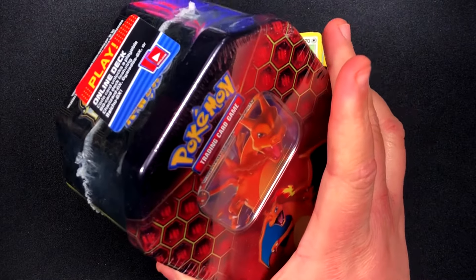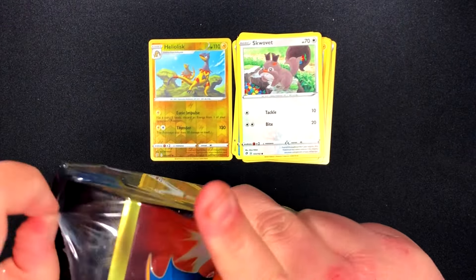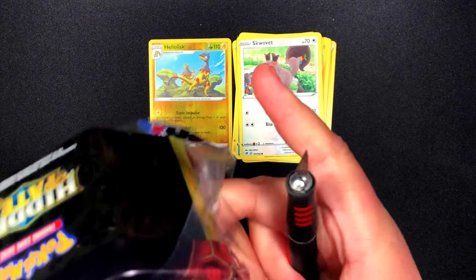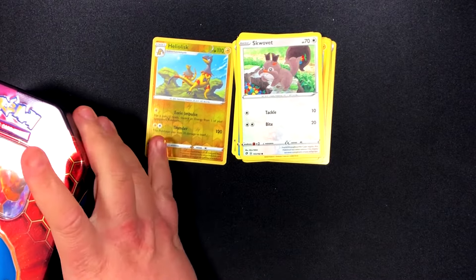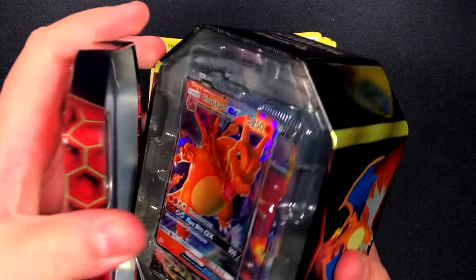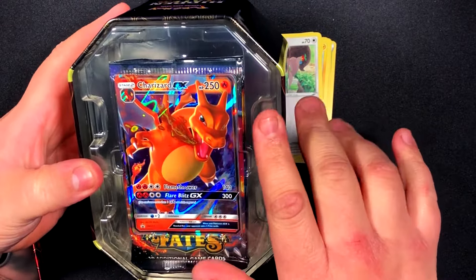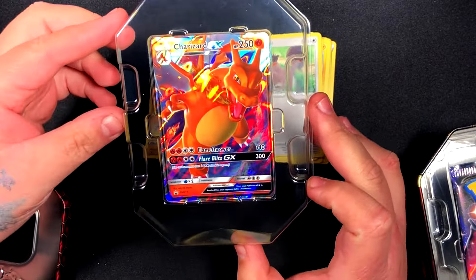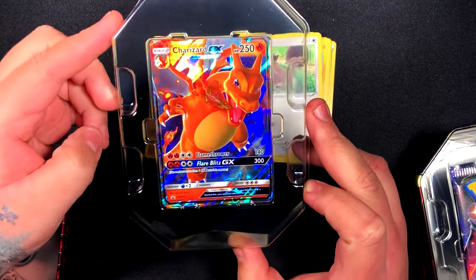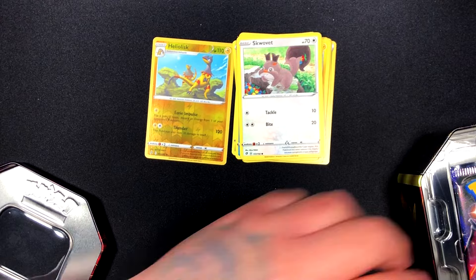We didn't get anything good in the Dollar Tree packs other than that reverse holo. So let's see if we get something good in this Charizard GX tin. Here's the back if you guys want to pause to look at it. I've actually opened quite a few of these already — I'm not sure if this is going to be one of the older tins or newer ones. You can tell by the packaging and the inside: newer ones have cardboard inserts instead of plastic. This looks like one of the older plastic ones. I have a playlist in the description with all my card openings. The promo Charizard card is right here — I won't go over it since I've opened two or three of these already. Here's the code card for the tin, and now let's get into the four packs.